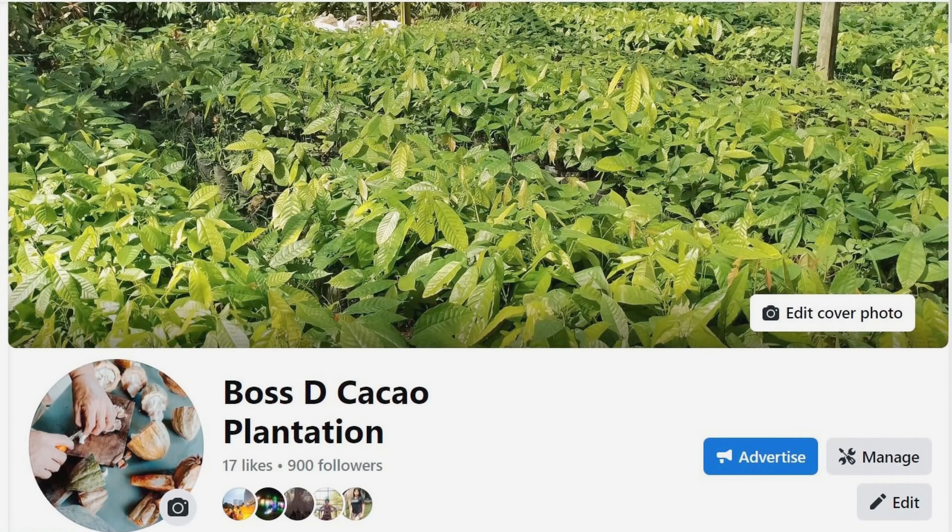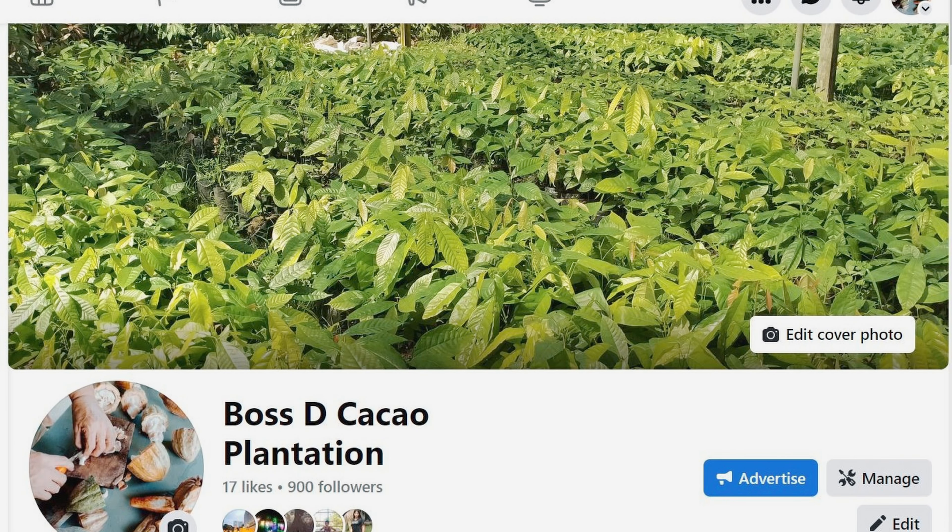I'm in the process of starting a cacao plantation called Boss D Cacao Plantation. It's on Facebook — if you would follow and like the Facebook page, that would be awesome. In the future I'll be planting cacao trees, but right now I want to make my own chocolate. I've been experimenting, and today I want to share a low glycemic dark chocolate recipe. It's very non-traditional and not high-tech by any means.